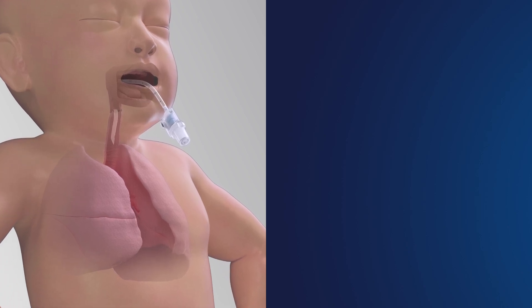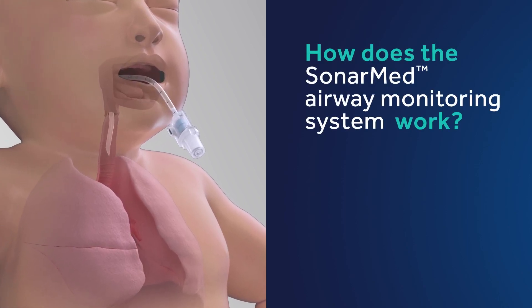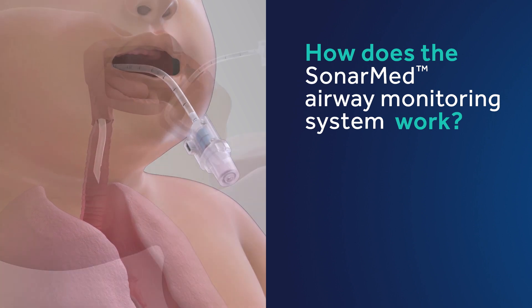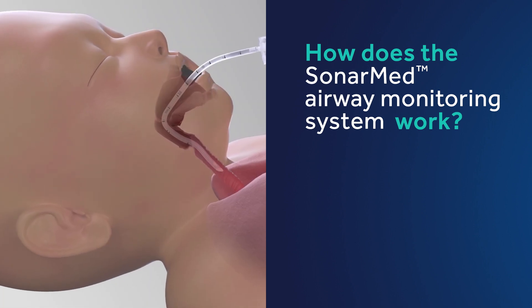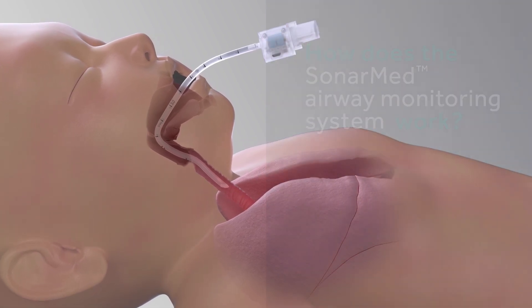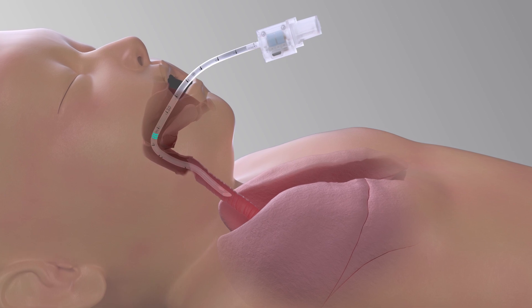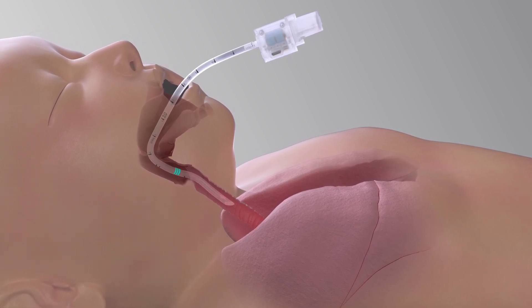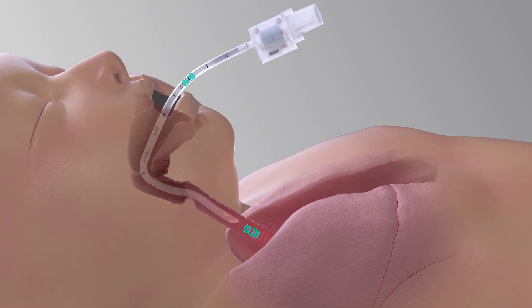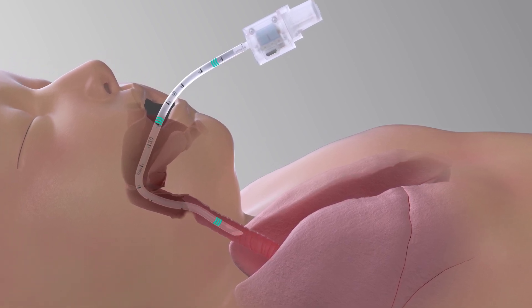How does this device work and what data will you see on your screen? This unique device uses acoustic reflectometry technology to monitor the set optimal position of the ETT in the trachea. The SonarMed sensor emits sound waves through the tube and then measures the intensities and timing of the echoes as they return, allowing us to detect several key measures.